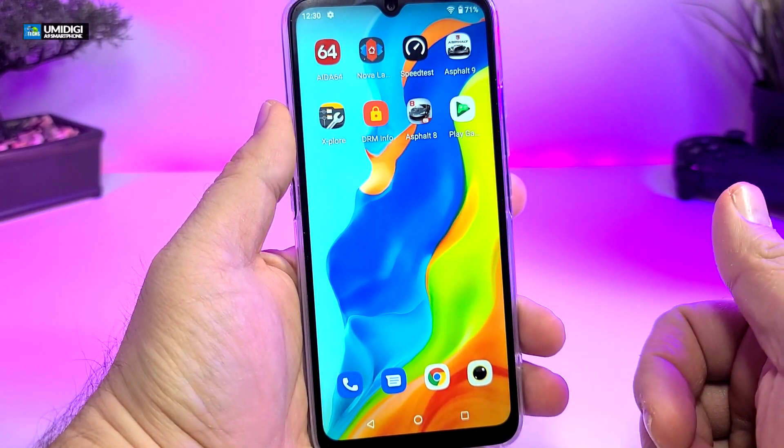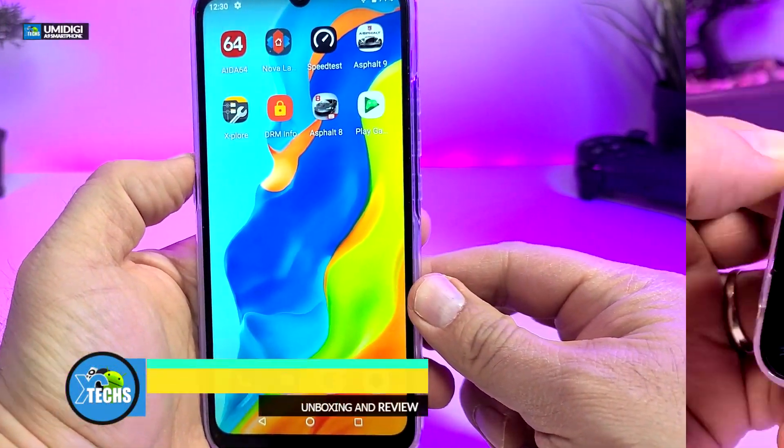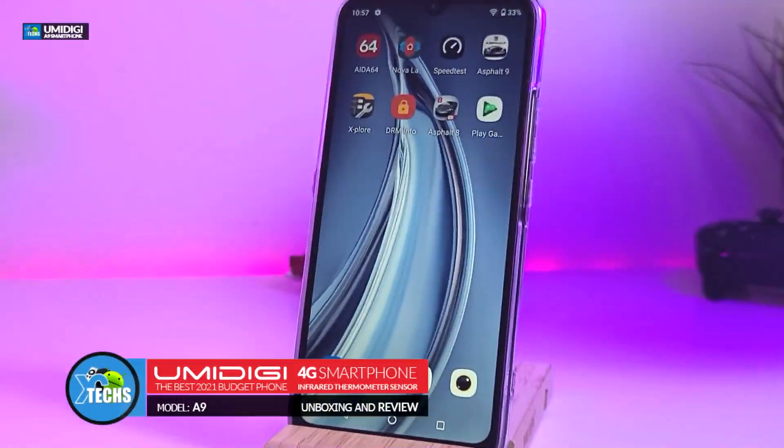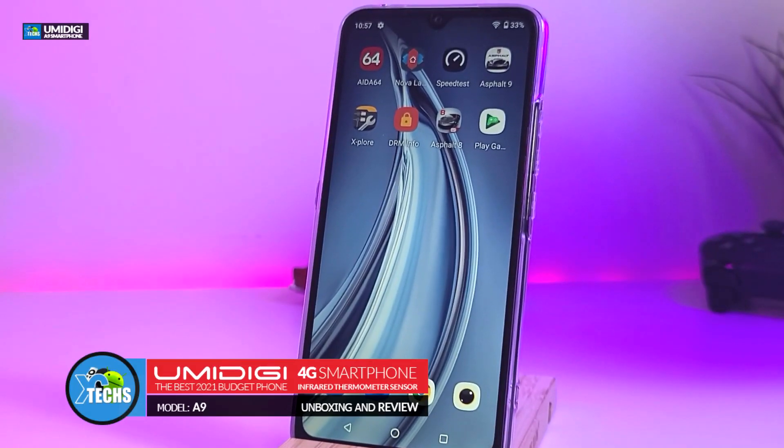Thank you for visiting our channel. Today I came out to review and also quick unbox this nice looking Android phone. It is from a company called YumeDigi and it is modeled A9.